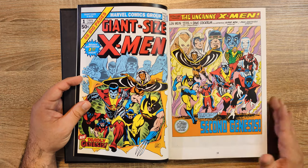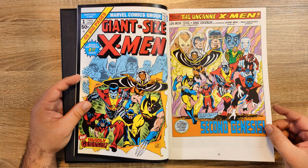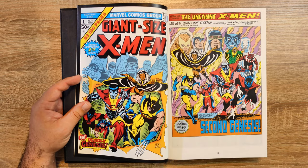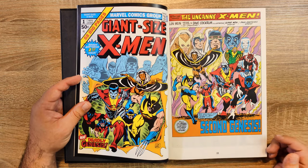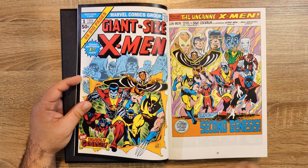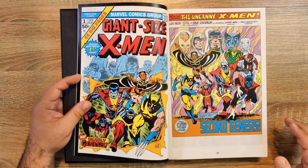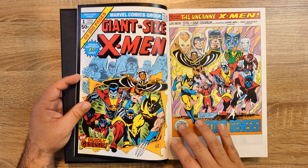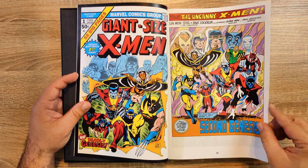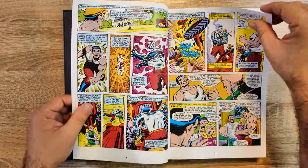Then along came Len Wein — co-creator of Swamp Thing and one of the creators of Wolverine. As an editor and assistant editor at Marvel, he was given the opportunity by Roy Thomas, the editor-in-chief, to take on the X-Men alongside Dave Cockrum, who came from DC where he was known for his work with Superboy and the Legion of Super-Heroes. Some characters were created by Roy Thomas, some by Len Wein, and the vast majority of the newcomers were created by Len Wein and Dave Cockrum together.